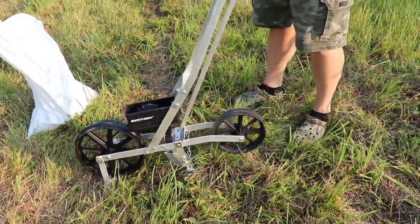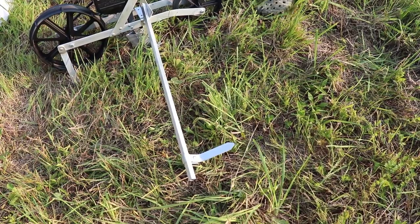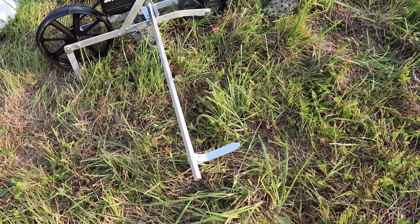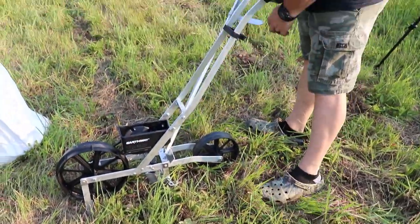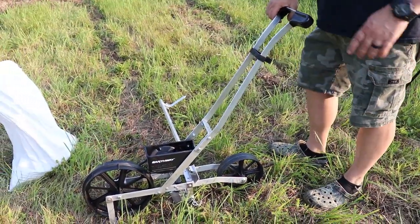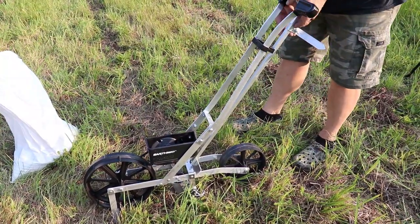Another neat feature: as you're going down the row, you drop this down and it makes a groove as you go. When you come back, you follow that groove for your next row, and you can swing it over as you turn. It's a pretty neat little planter — saves your back.